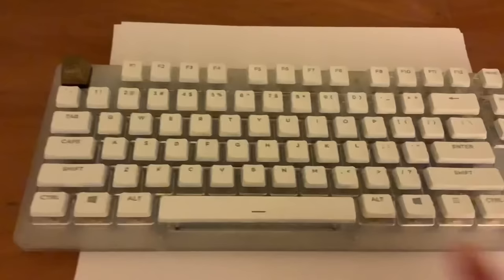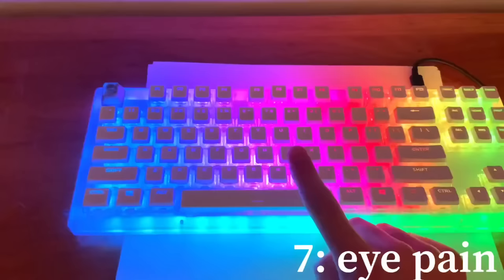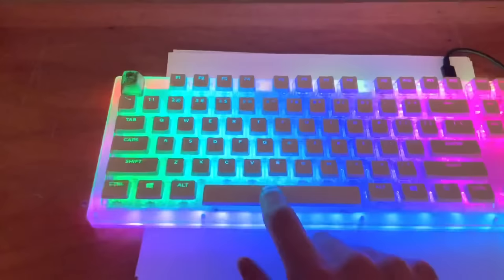Then throw the whole keyboard on a wood desk or something wood. The last step is to add some LED lights. Now this is very important. Now enjoy your super thucky keyboard.